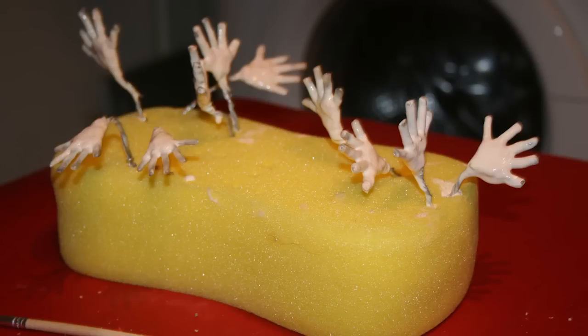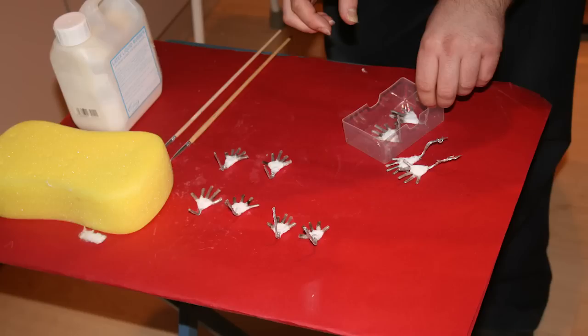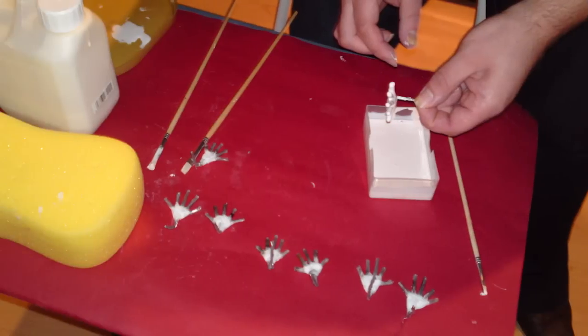Once the bodies were all made, the next process was to make the hands. The hands were 1mm armature wire, and you form them in two parts. The first part is to do the top two fingers and the thumb, then the bottom two fingers, and then you bind them together — twist them so they form a hand. The next process is to heat shrink the fingers so you've got a nice straight finger shape.